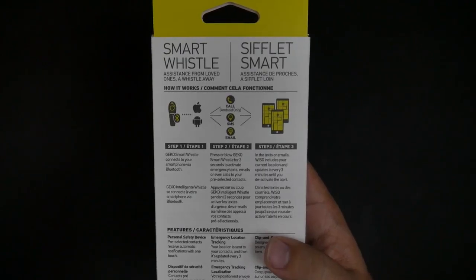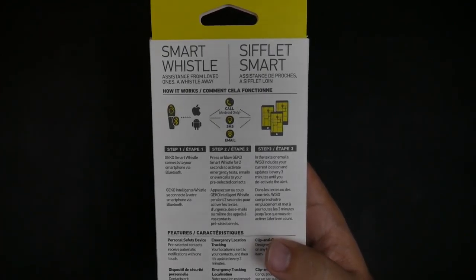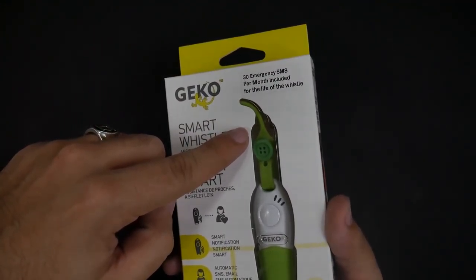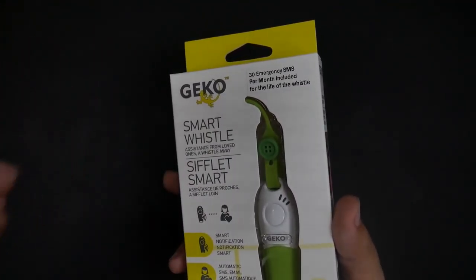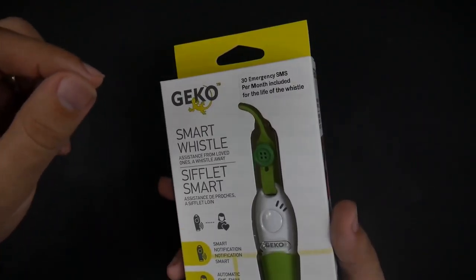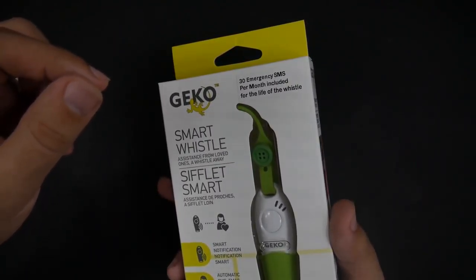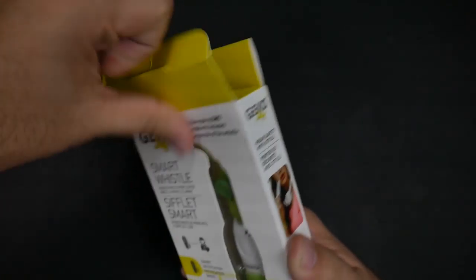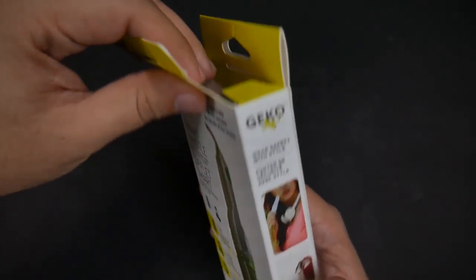So this is a really great device, just in case you need it. It's one of those devices that you don't hope you need it, but if you do need it, you're so glad you had it. If I was a parent, I would immediately give this to my kids so they would have it — put it on the strap onto their backpack. It's something that they have just in case they need it.